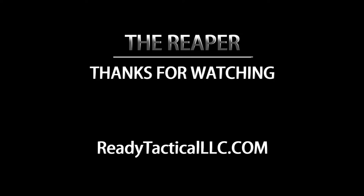The Reaper is very durable. It's going to hold up with all kinds of abuse thrown at it. It's going to speed up your reload and make you one of the fastest reloaders out there. Order yours today at www.ReadyTacticalLLC.com. Thanks for watching.